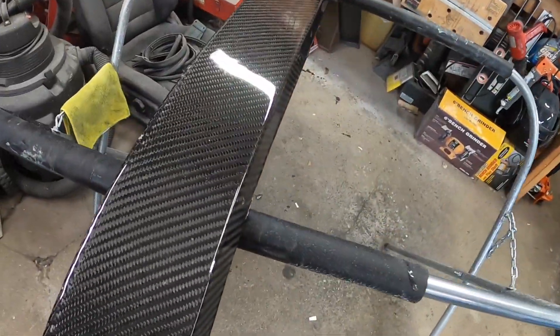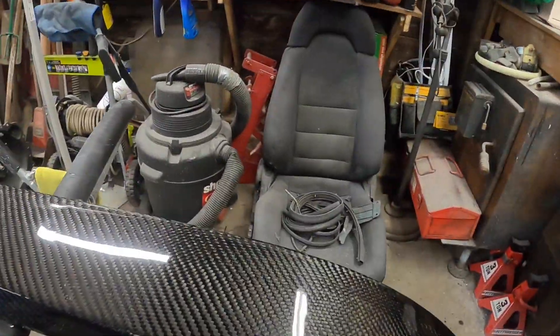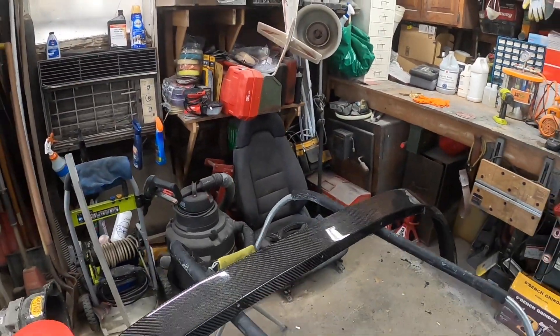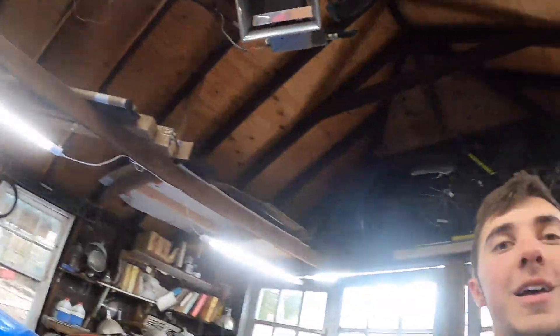After what would be equivalent of maybe two and a half to three hours buffing that, it is finally where I want it to be. Now, after all that, you have a nice, flat, and clean surface — no little carbon waves from the resin receding. It looks so good. That is exactly what we wanted to get out of that. I'm going to see if I can get you guys a picture of what it looks like on his Supra — it looks very good. I hope you guys enjoyed. I'll see you in the next one.